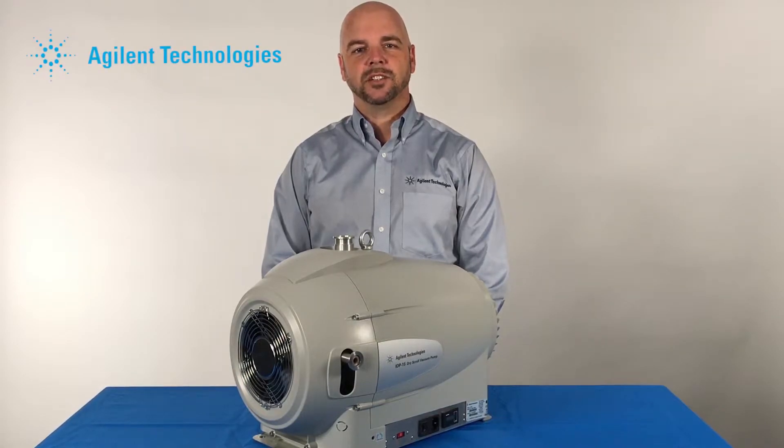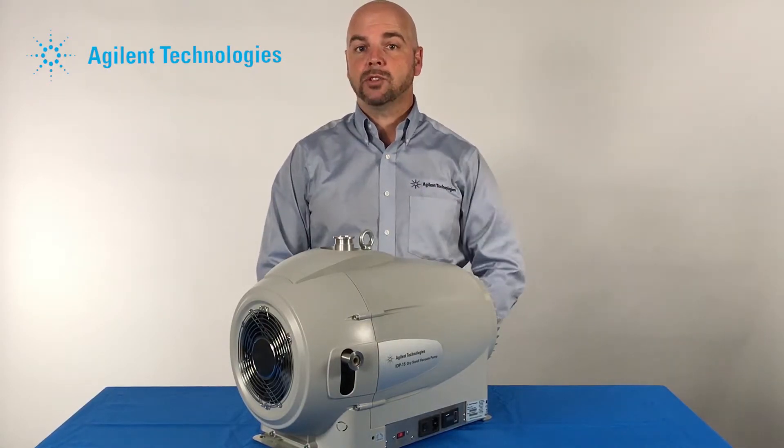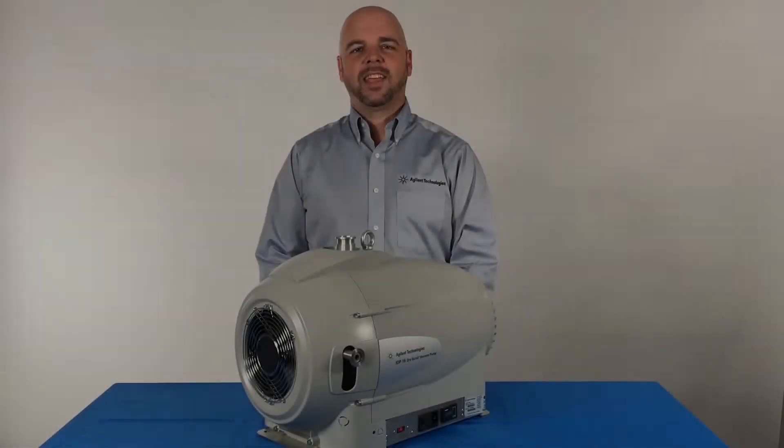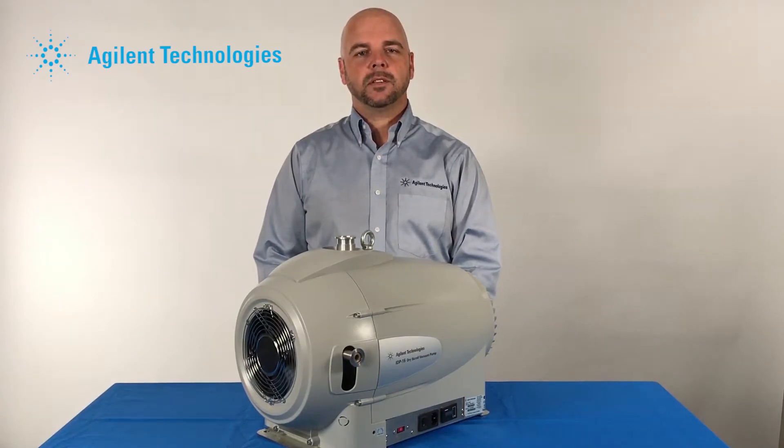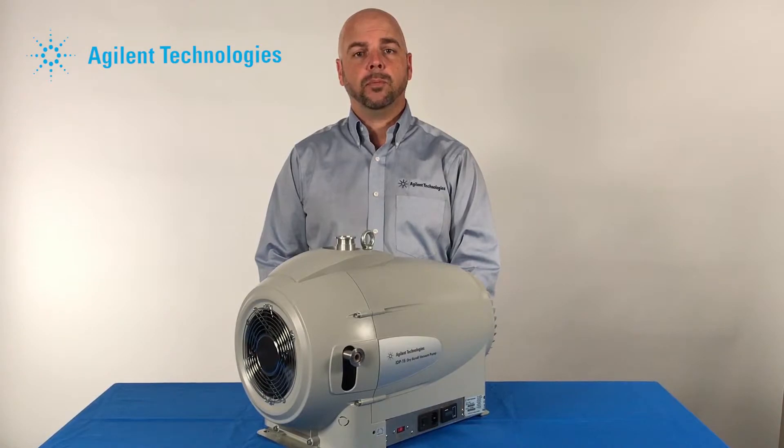Hello and welcome back to Agilent Technologies. I'm Bartley Carlson and today's discussion will be about the gas ballast on a dry scroll pump. The gas ballast is a small orifice allowing atmospheric air or gas into the compression stage of the scroll pump. This extra gas load creates heat and work for the scroll pump.